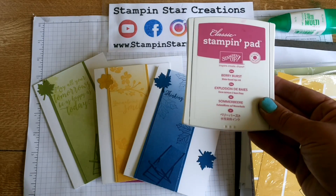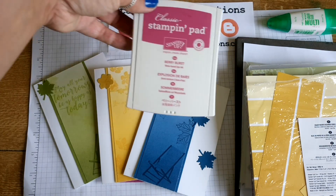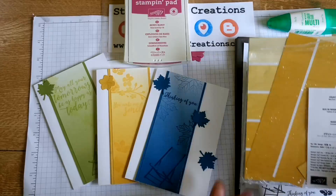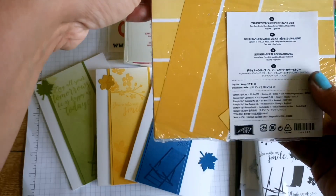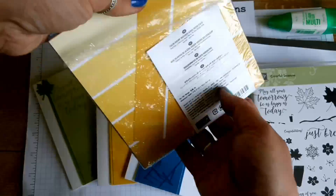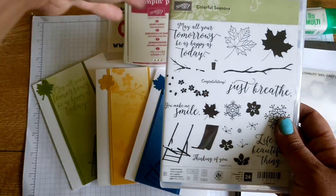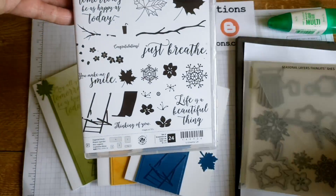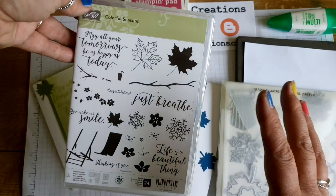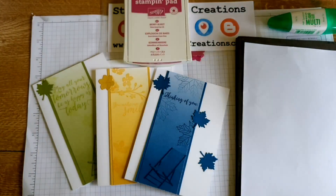Today I'm going to use one of the new in colours, which is Berry Burst. It's a gorgeous pinky-red colour — I think this is going to be my favourite new in colour. I also have a pack of the Colour Theory Designer Series Paper Stack, which gives you lots of lovely ombre colours in four different colours, and the Colourful Seasons Bundle — the stamp set and the matching dies. Great for all year, all seasons and occasions.